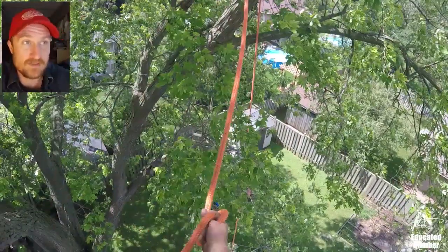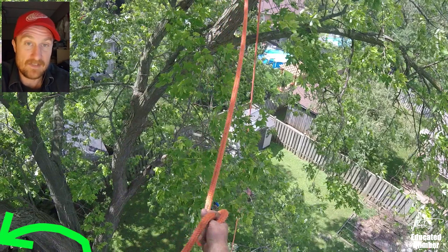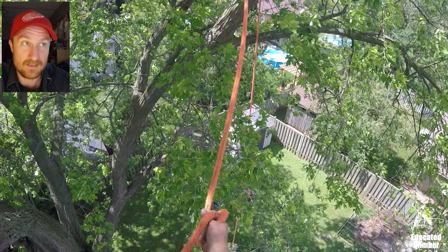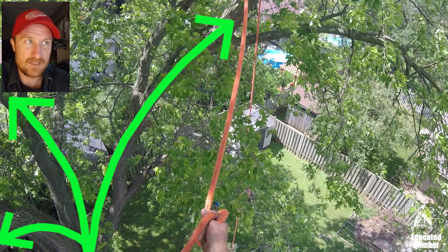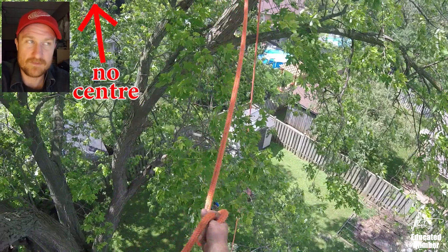I'm going to pause it there and set this up for you. This is a three-stem from the ground spreading silver maple. The stem I'm in goes out this way — that's the stem that had about 95% of the work to be done on. The back stem goes out the back side and then the other stem goes the other way. It's hard to tell angles and relative distance on helmet cams, but basically there was no good high central tie-in point for this tree.